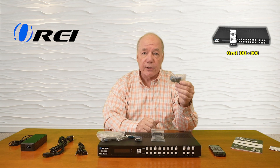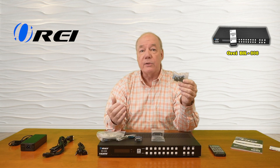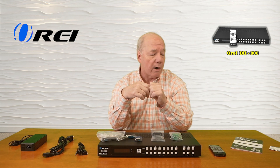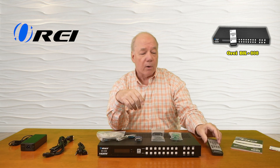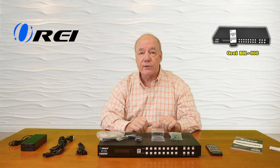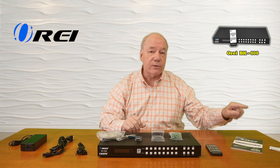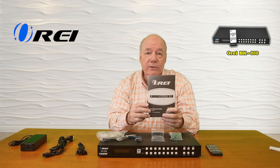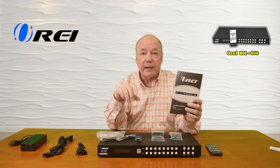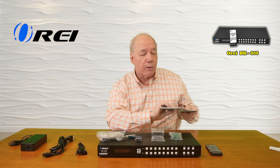You'll find connections for the audio block on the back, so if you decide to use the audio extraction capabilities, these make it a lot easier to connect it up to your stereo or your soundbar. You'll find an infrared remote control, which allows you to make all of your selections from quite a distance away from the unit. Also included is a warranty card and a full instruction manual that lists connection diagrams, specifications, and other important details about the product.